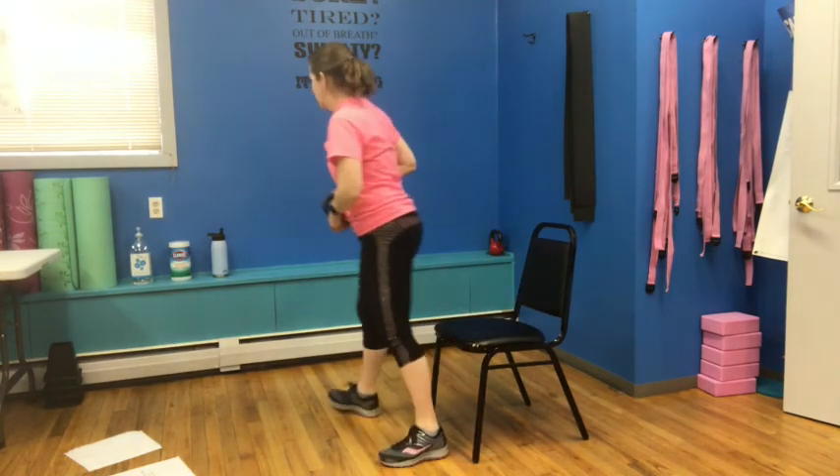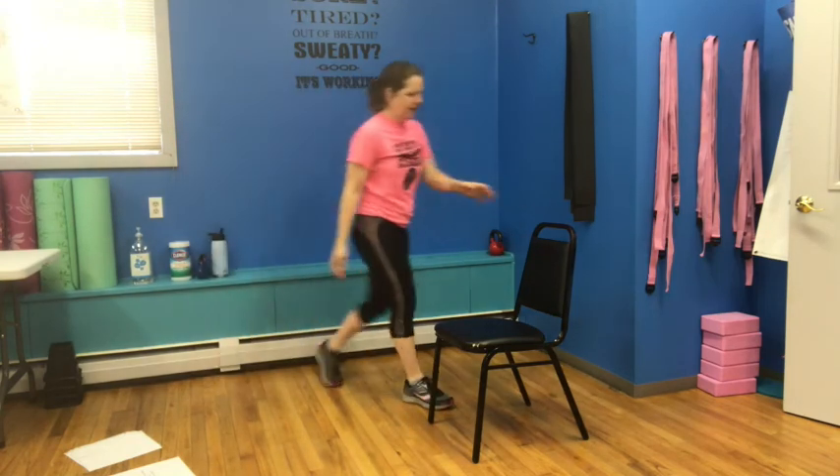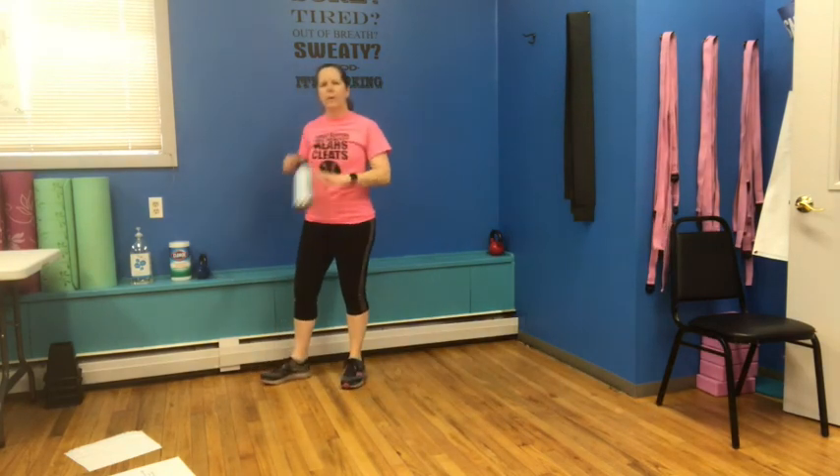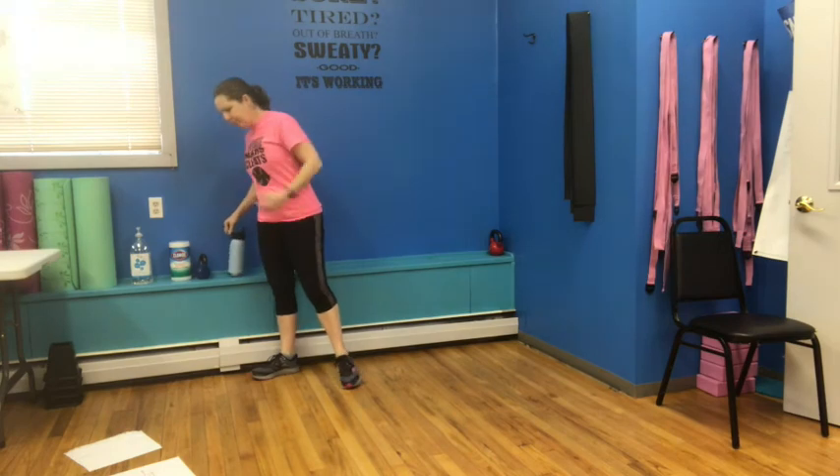Take a moment to put your weight off to the side, put your chair off to the side, and we'll start our stretch. Let's start with getting a nice deep breath in, bringing those arms up over our head. Inhale through the nose, big stretch, exhale. Again — inhale, and exhale. One more time — inhale, and exhale.